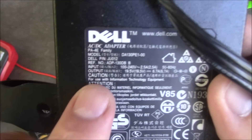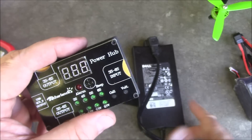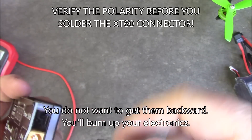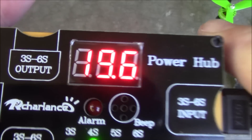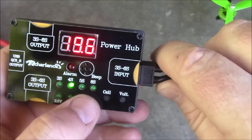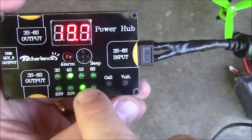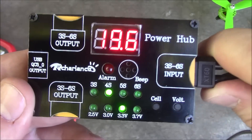One way you can give constant power to this is by using an old laptop power supply like this one. This is a 19.5-volt output — once plugged in, I can connect it to this and get 19 volts of power. I cut off the end of the power supply and added an XT60 connector, and if I plug it in, I get 19.6 volts — close enough to the rated 19.5. In this case, since I just have a power supply plugged in, the battery cell count and cell voltage settings don't really matter because it's just going to stay on as long as the power's on.